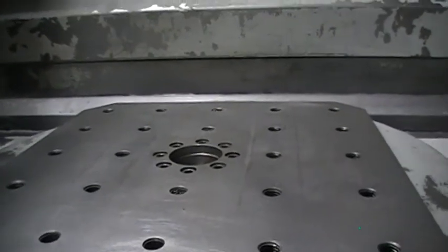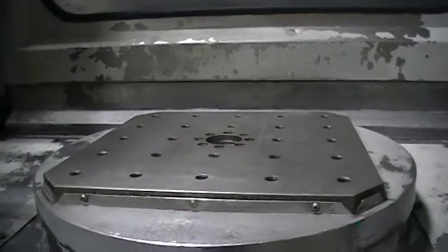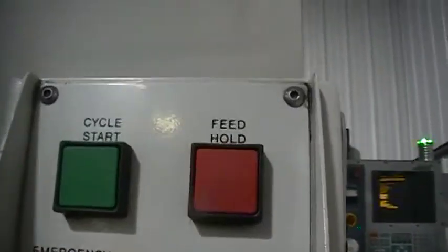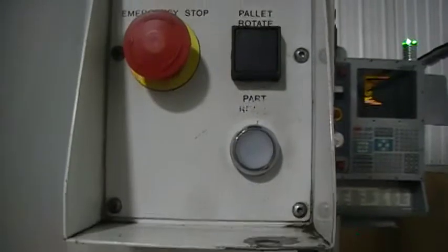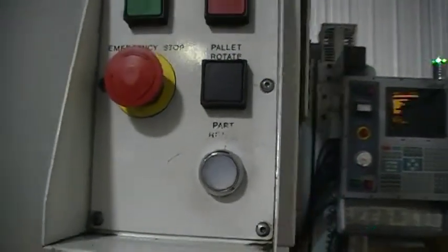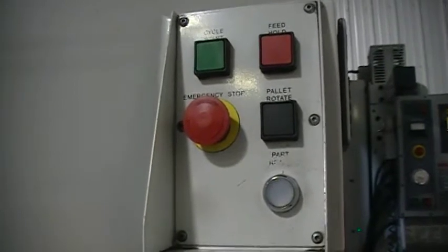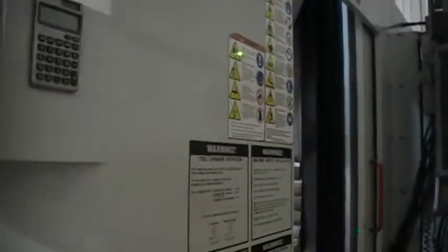This pallet is in very good condition. This whole machine is very functional and we're selling it as being functional — you'll see that it is. Next to the loading station we have some buttons: cycle start, feed hold, emergency stop, pallet rotate, and pallet ready. When you press pallet ready, the machine knows this pallet has been prepared for machining, so when it finishes the other pallet, it'll rotate the pallets automatically and continue machining.